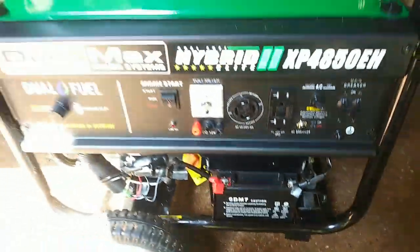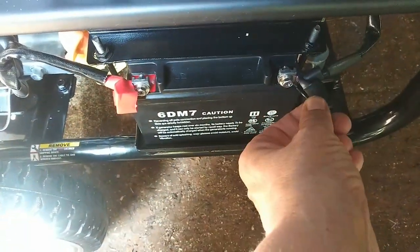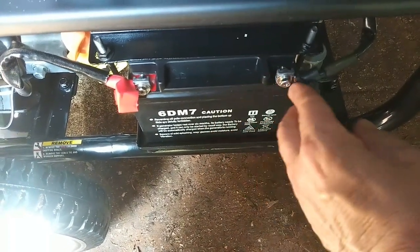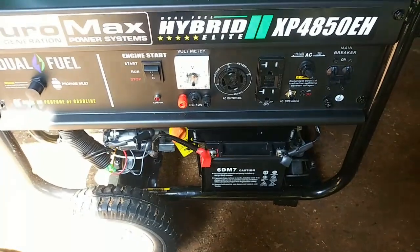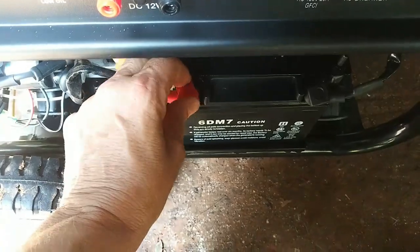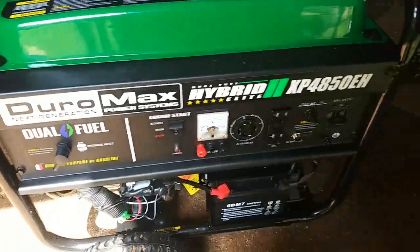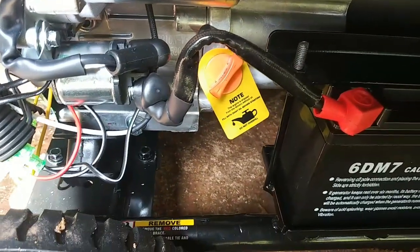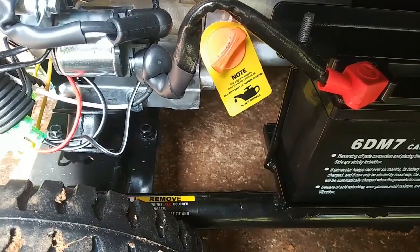I have to locate the negative cable — this is the scary part. I found it: it's on this side. It's a little battery and this cable was just hanging off to the side. All you've got to do is pull that little thing back, take out the little screw, attach it, and screw it back in — just like the positive one. When the terminals aren't in use you cover them up with little rubber things. Everything is marked, so I get the dipstick out, put the little tube in, and add the right amount of oil.